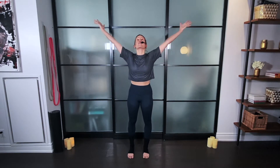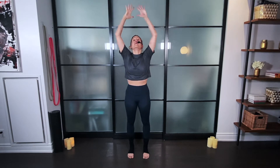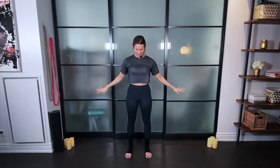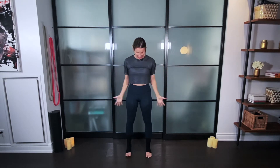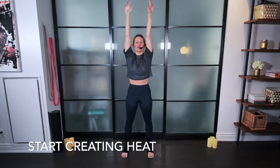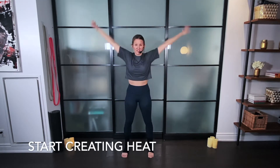Eyes open — we lift our arms all the way up and down. We're going to keep that going, eyes open, up, down. Feel that energy in those palms and the fingertips. You're going to start to bring your knees into it — arms up, we're starting to create a little bit of heat, a little bit of movement in our bodies.